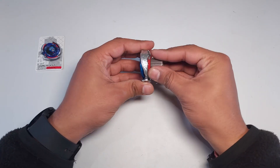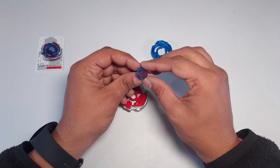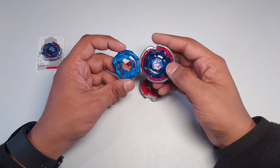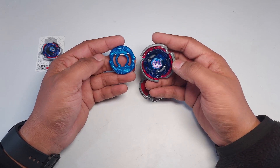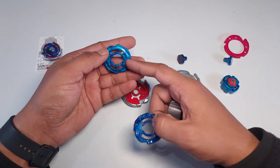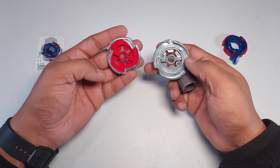Let's talk about the individual parts real quick. We get the Pegasus face bolt with a red print on it — that is cool. Then we get the Pegasus energy ring, which is practically similar to what we get in Takara Tomy, but with a different color. You can see the difference in color — it's totally opaque and even a slightly different shade.